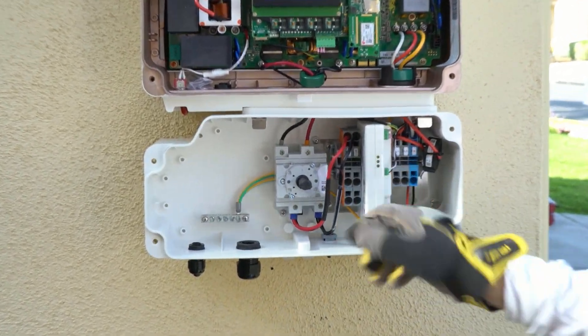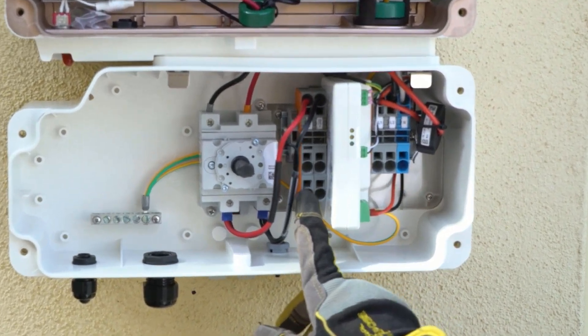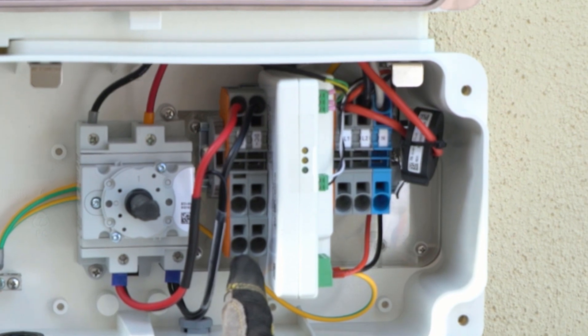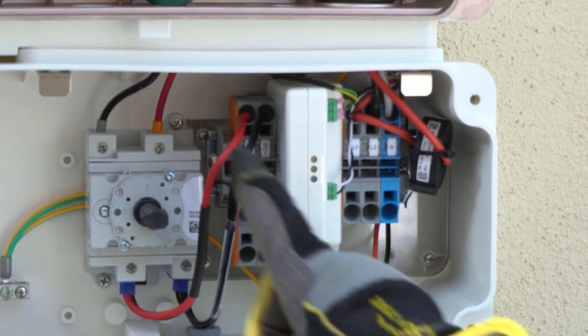Look at inside the DC disconnect. This shows the big DC disconnect switch, but this is the area where we're going to be working. Here you can see it says DC plus and DC minus. This is where the array wires are going to come in, and there's room for two strings to come in, in case you have string one and string two.